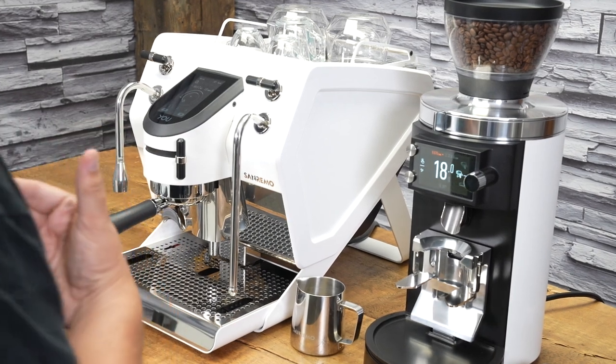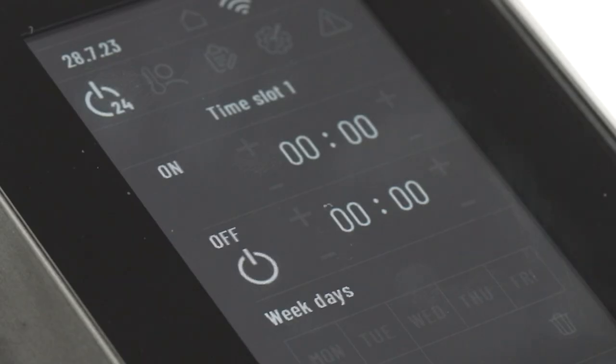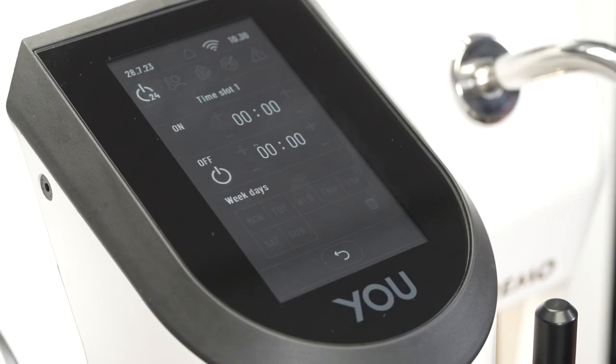The last feature I wanted to point out is the timer feature of the Sanremo U. It's really well done because it allows us to set more than one time slot per day, which is quite useful. For example, you could have the machine power on Monday to Friday at 6am and then power off at 8am, giving you that ability to make your coffee in the morning. And then maybe you like to have a drink in the afternoon — you can set another time slot. It can come down to the day of the week, so if your schedule changes on weekends, you can do all that. It's very easy to program right here through the touchscreen interface.